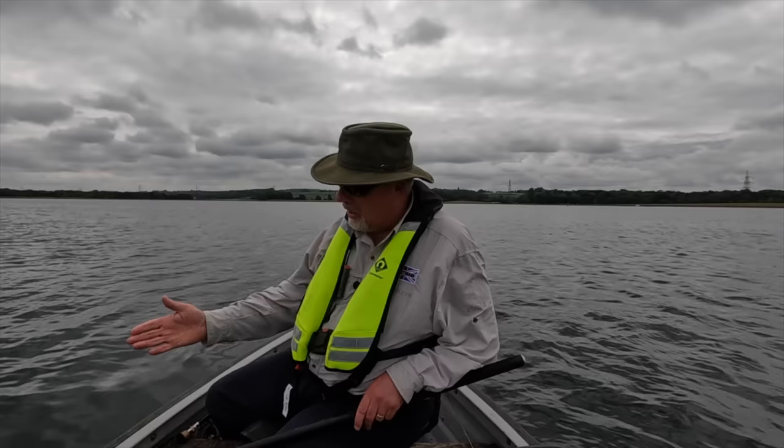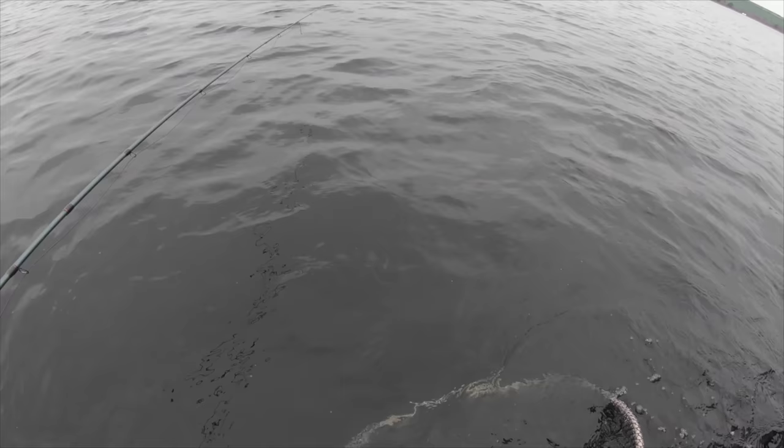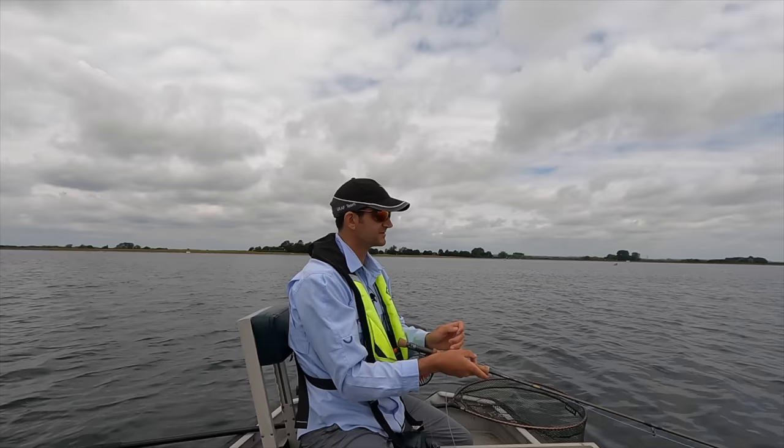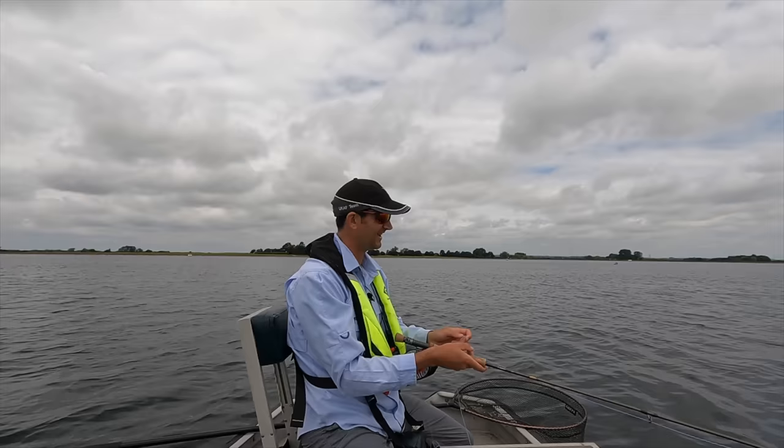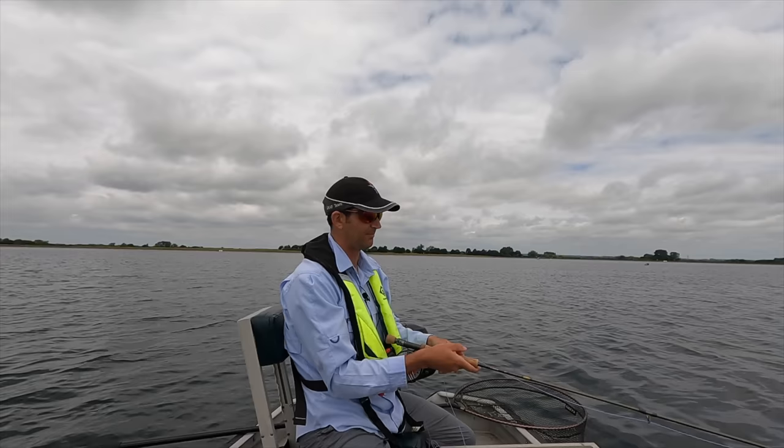Ben's going to explain how he's managed to increase his catch rate as the day's worn on. Days like today are all about getting the depth right. Early on he had the depth right but didn't realise it. Lindsay took two fish quite quickly, higher up than where Ben was fishing. He lost a fish only about a third of the way back on the retrieve, which suggests they were higher up.